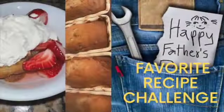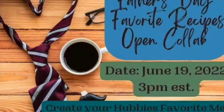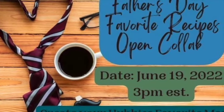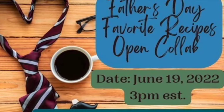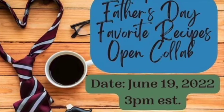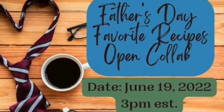Hello, this is Melissa from Buckeye Girls Reason Things. This is the Father's Day Favorites Challenge. The hosts are Tiffany at Small Town 6 and Jessica at My Rose Nature. On this video, I created two dishes that are my husband and my father's favorites, which is strawberry shortcake and banana bread.